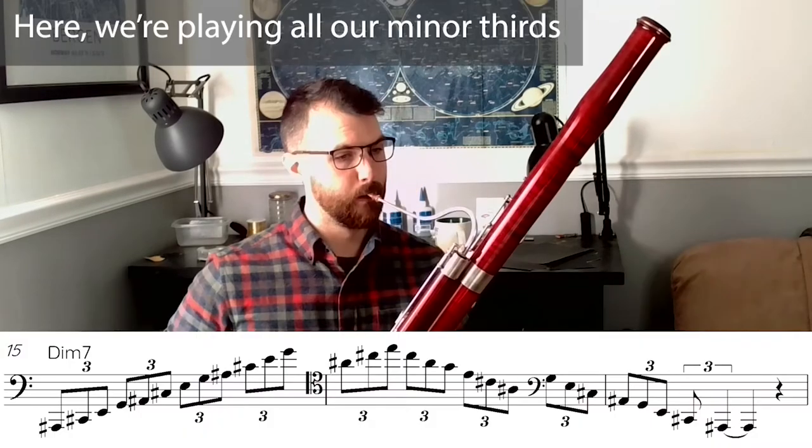The next thing that we play are wholly diminished arpeggios, of which there are three, starting on Bb, B, and C.